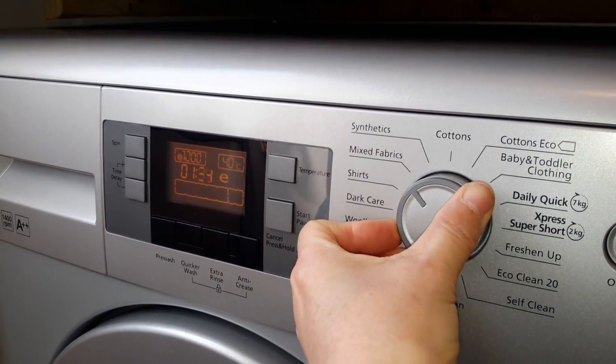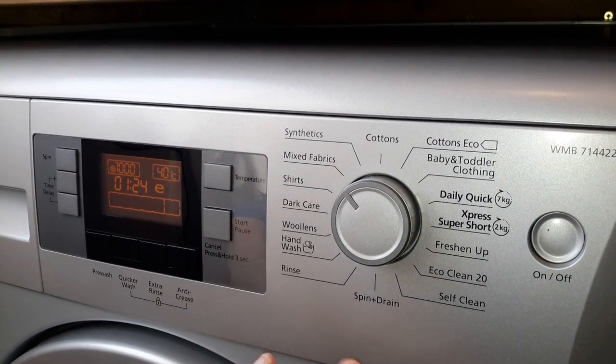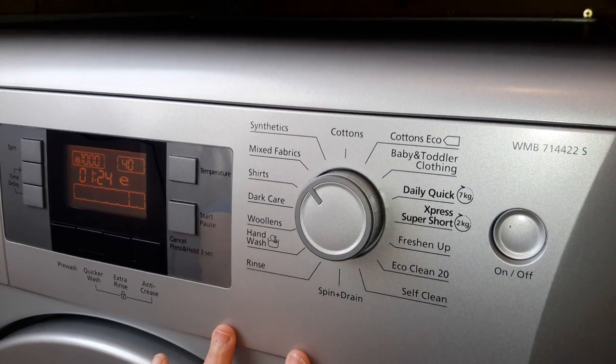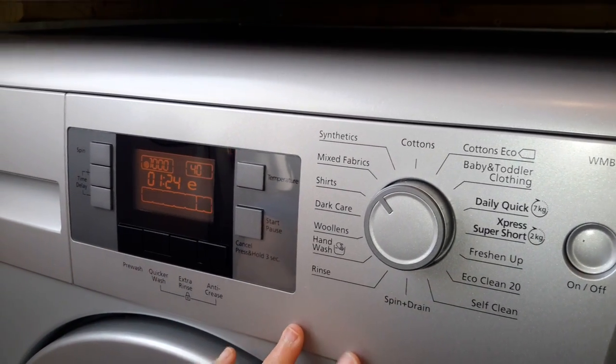We'll put it back onto the mixed fabrics. It has got hand wash and woolens, a spin, rinse, baby, toddler clothes — absolutely everything on there that you need.